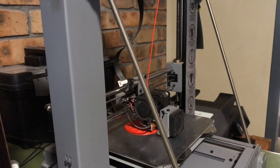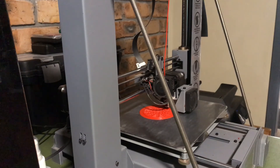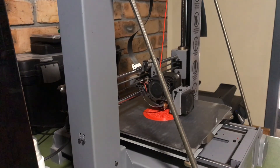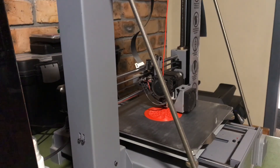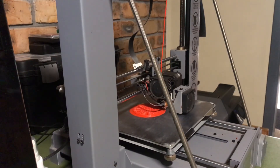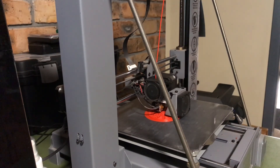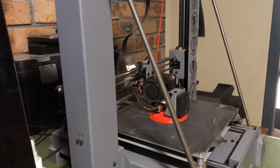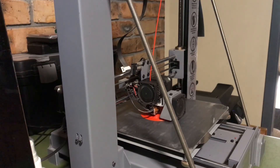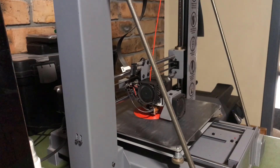That filament is fed down into an extruder. The extruder takes the filament, heats it up, and then puts it down in layers. It builds up those layers nice and slowly — on the setting we're using at the moment, it takes five passes to put up one millimeter. You can see the machine works its way through and you just have to sit and wait — it's not a quick process.